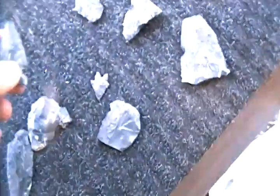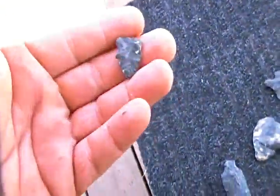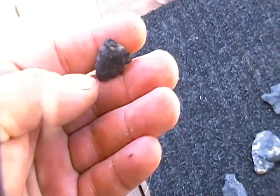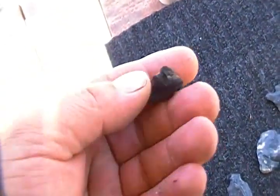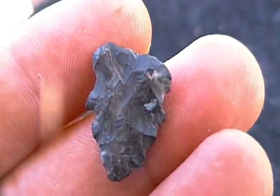All right, just throwing that out there. Little one, a little bit of white in it. Anyhow, there you go.